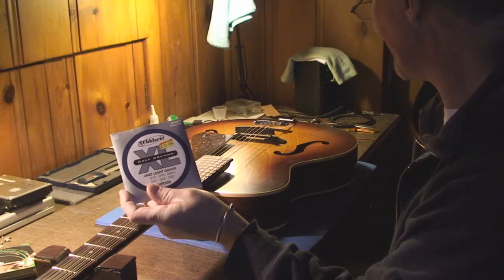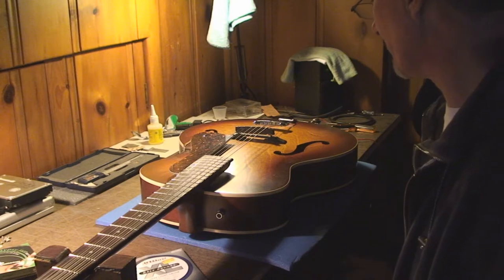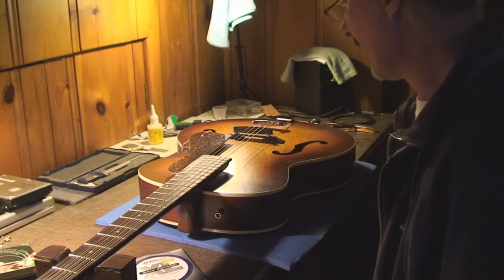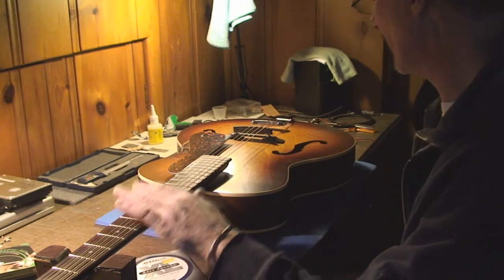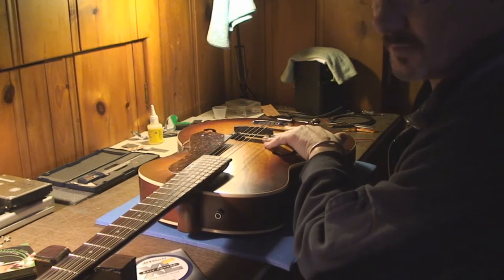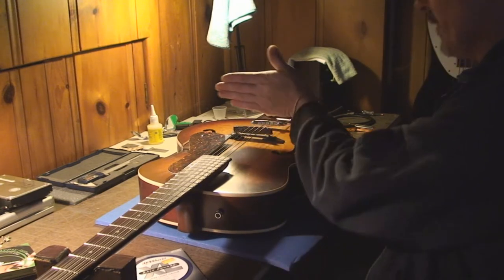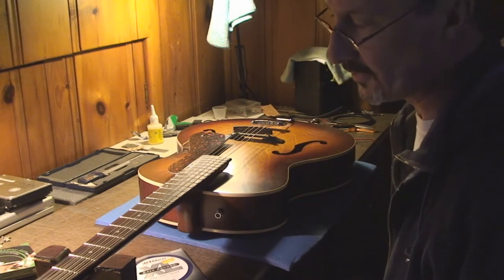The bridge has moved. Normally I would only change one string at a time to avoid trauma, so that assuming it's in the correct position, it would stay put. But unfortunately this is very maladjusted — I can tell just by looking at it — so we're going to take all the strings off it.